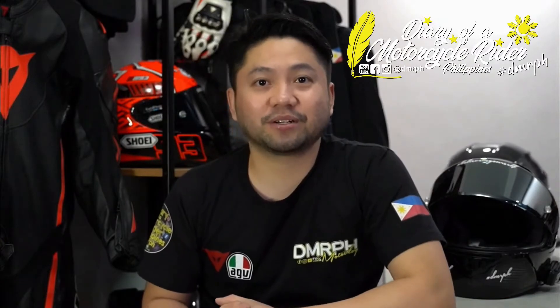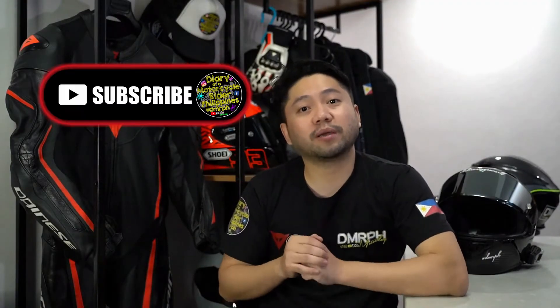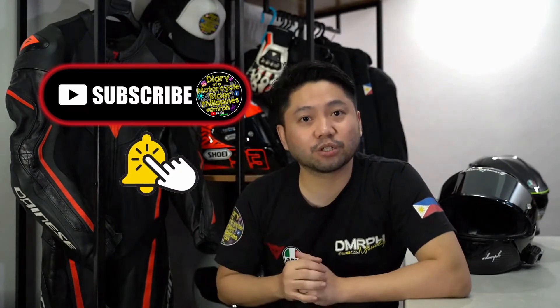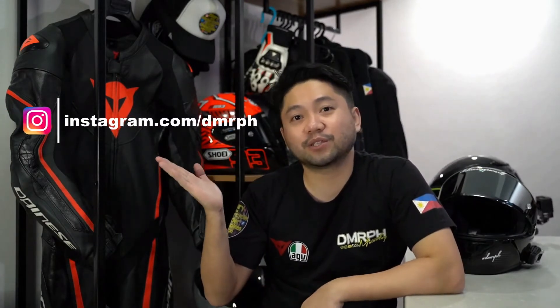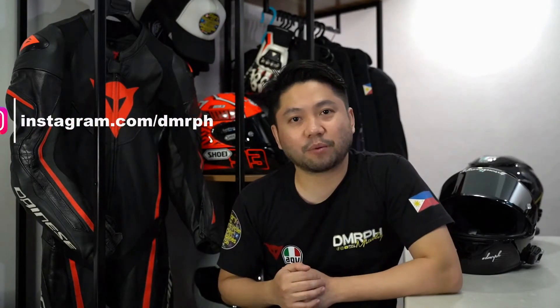Hello po sa inyo lahat. This is DMRPH and welcome to my diary, the diary of a motorcycle rider, Philippines. Kung bago lang po kayo sa aking channel, please do subscribe and hit the notification bell para updated kayo sa aking mga next videos, next unboxing, next reviews or whatever. And don't forget to please like my Facebook page, facebook.com slash DMRPH and also my Instagram, instagram.com slash DMRPH.